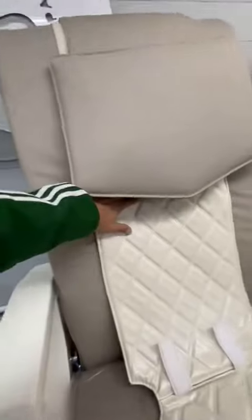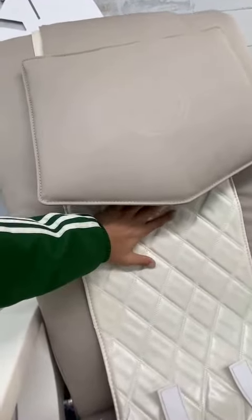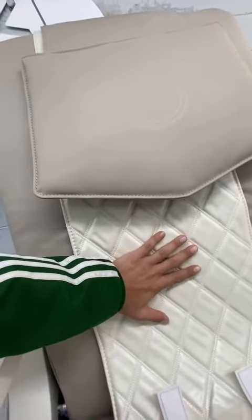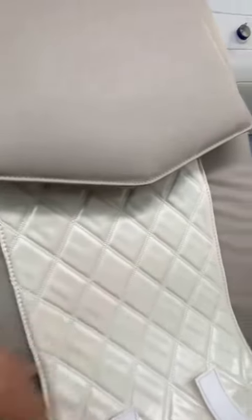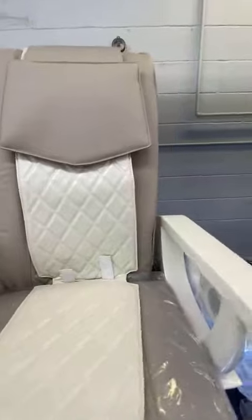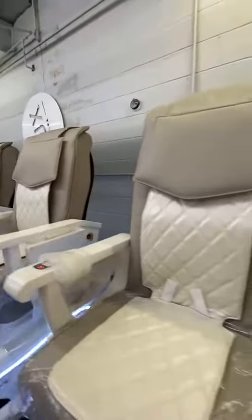For the massage system, we check and make sure the machine is working good — no sound — the machine is working very smooth.